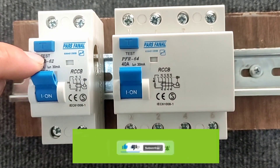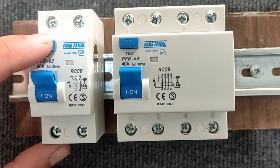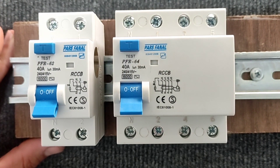In this section there is a test key that is used to test the health of the switch. When the power is connected to the switch, if you press the test key, the switch will be disconnected.